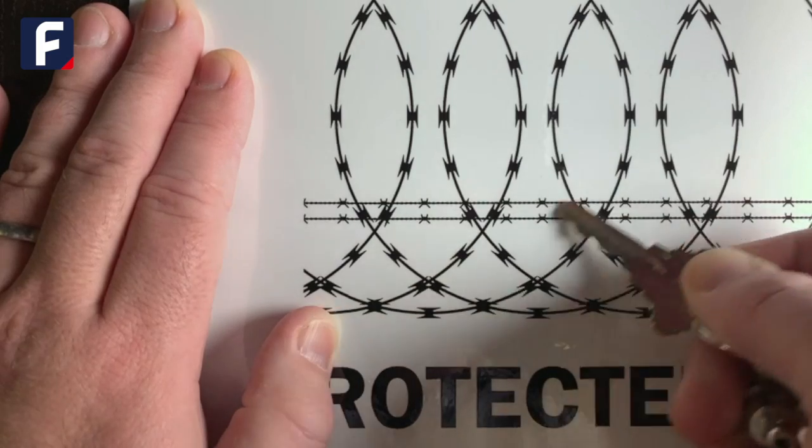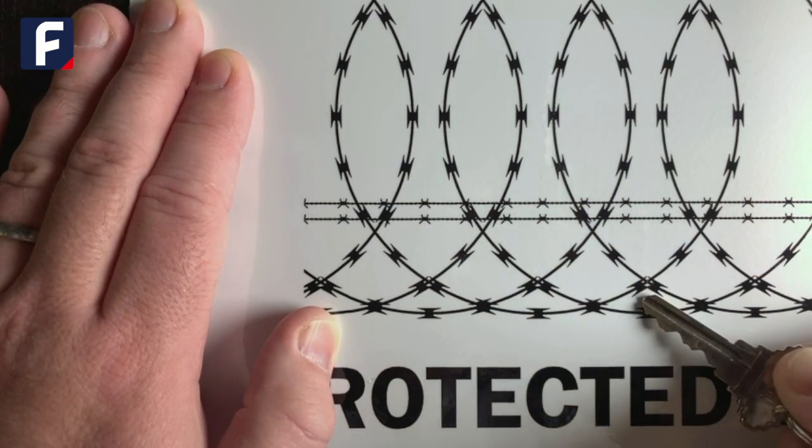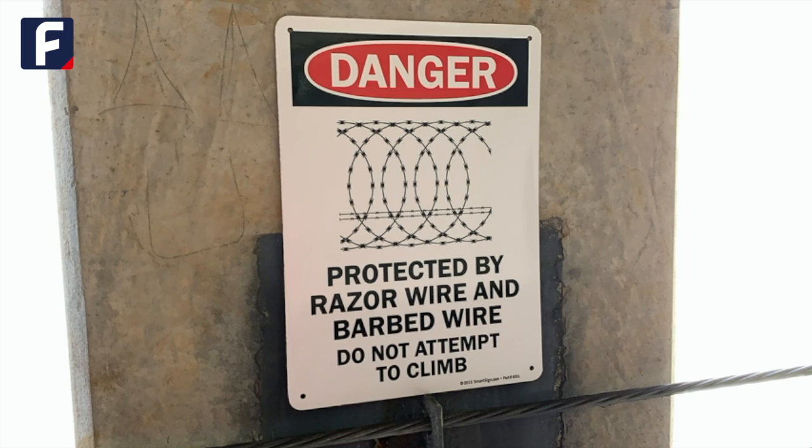Each sign is laminated, which protects the sign from abrasion, fading, and vandalism. These signs are built sturdy to last for years.